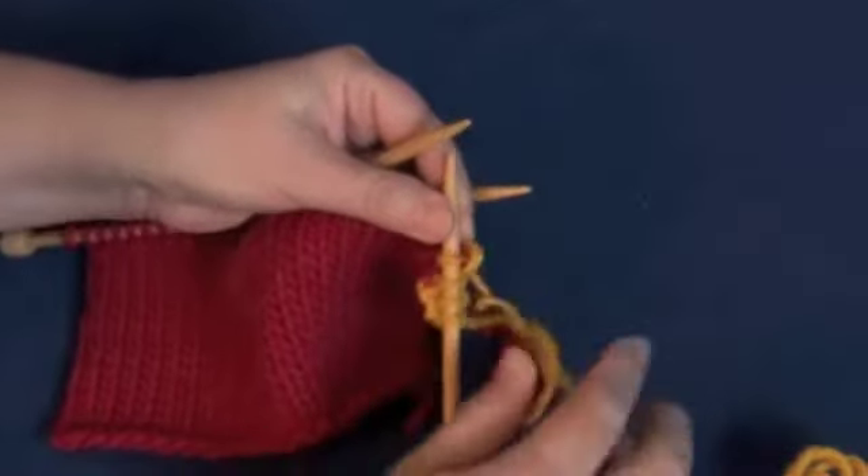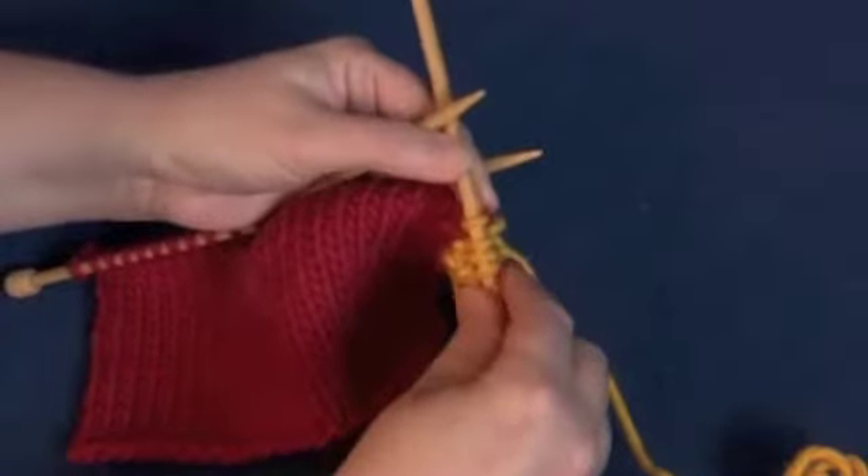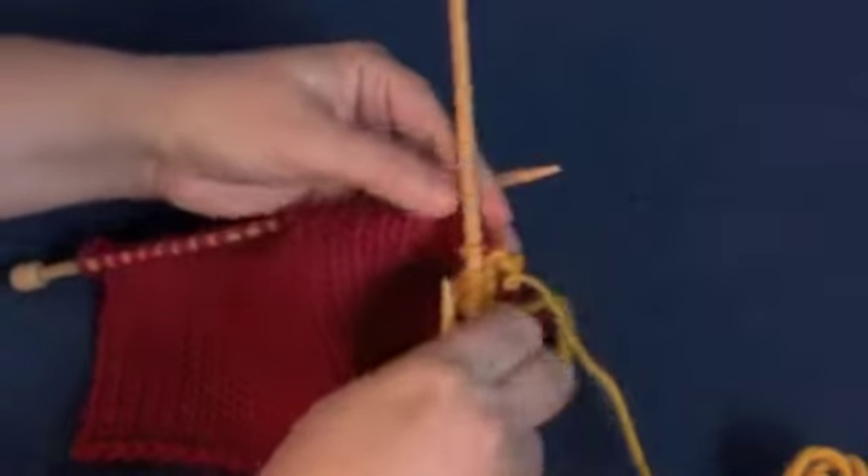Then pull the yarn behind, just like regular I-Cord, and work the first three stitches on the double-pointed needle.